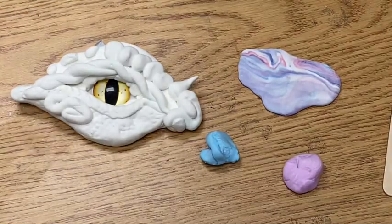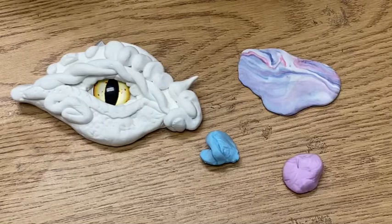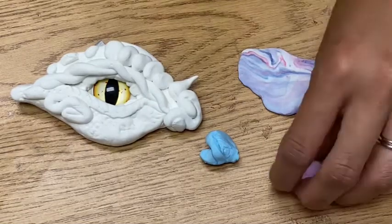Today we're making a Model Magic dragon eye and we're going to learn about all these different kinds of techniques.